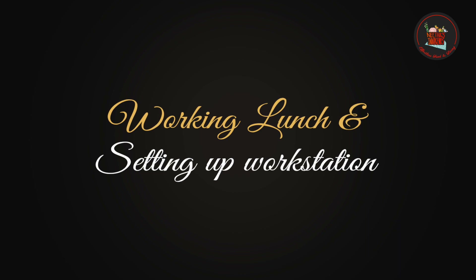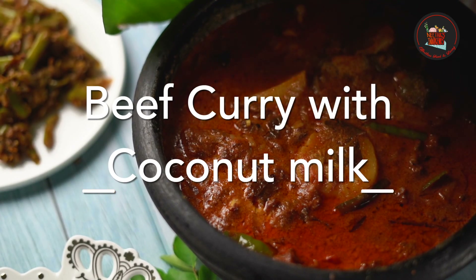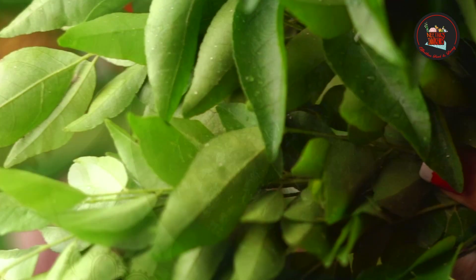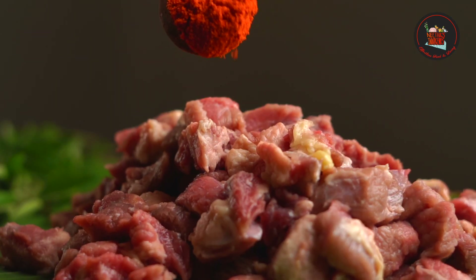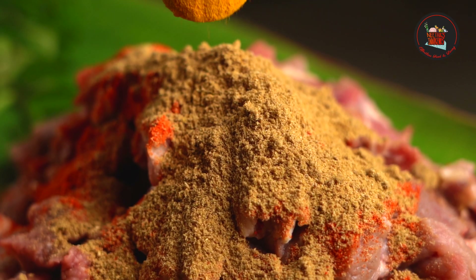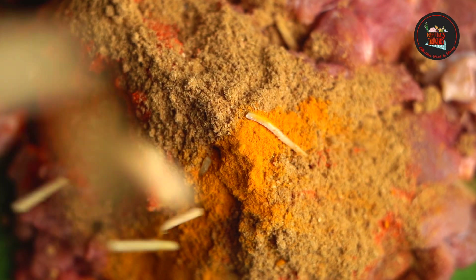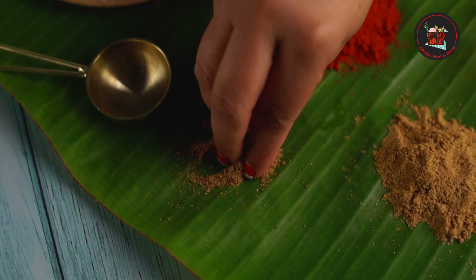So let's crack on with it. Beef curry with coconut milk. Take 1 kg beef, 1 and a half tablespoon of chili powder, 2 tablespoon of coriander powder, 1 teaspoon of turmeric powder, 1 tablespoon sliced ginger and garlic, 1/4 cup of sliced small onions, and 1 teaspoon of garam masala.